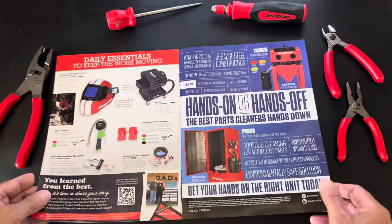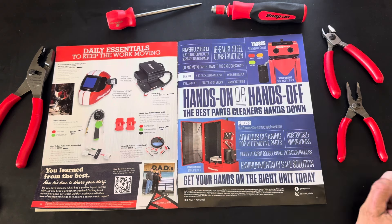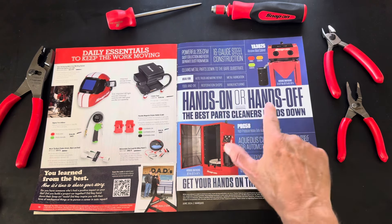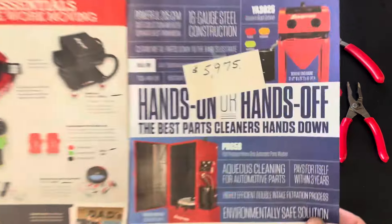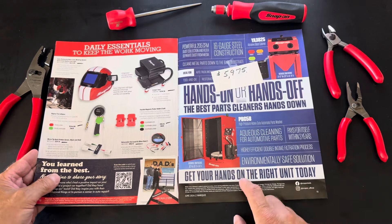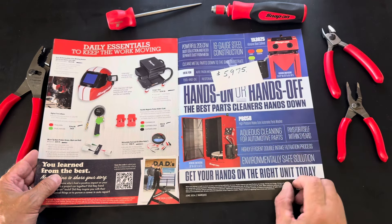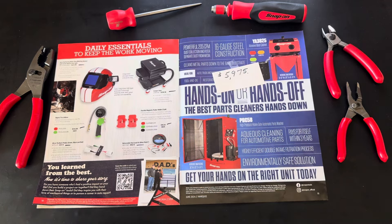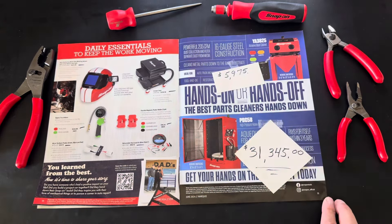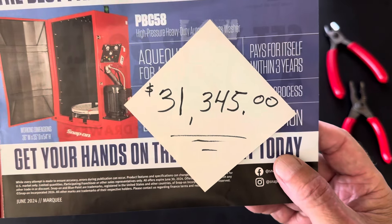Second to last — page eleven. They've got the YA3825 abrasive blast cabinet. No pricing listed, but I've got you covered: $5,975. Down on the bottom, the PBC58 cleaner — a phenomenal unit. Both of these are rebrands. No price listed either, but that's $31,345. Let that sink in for a moment.